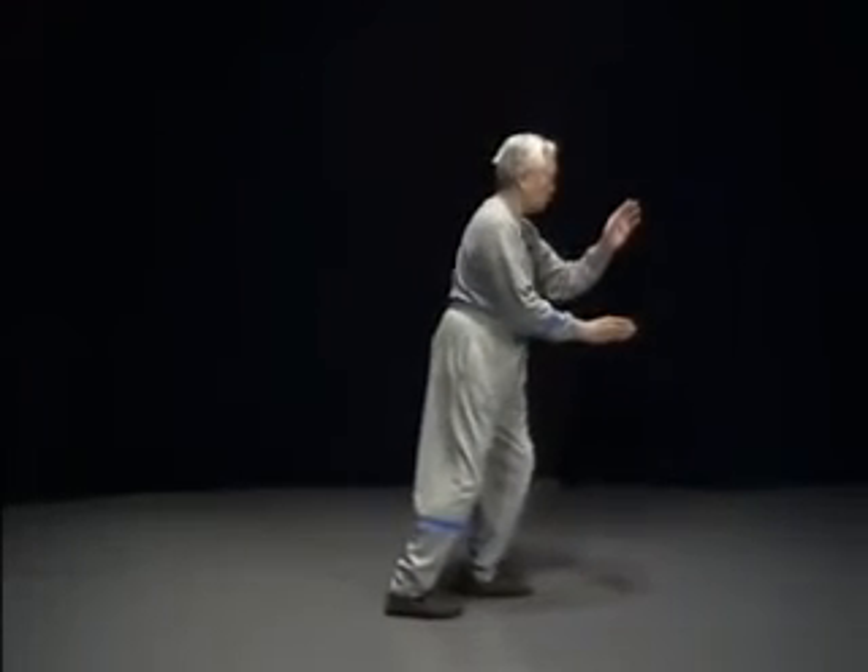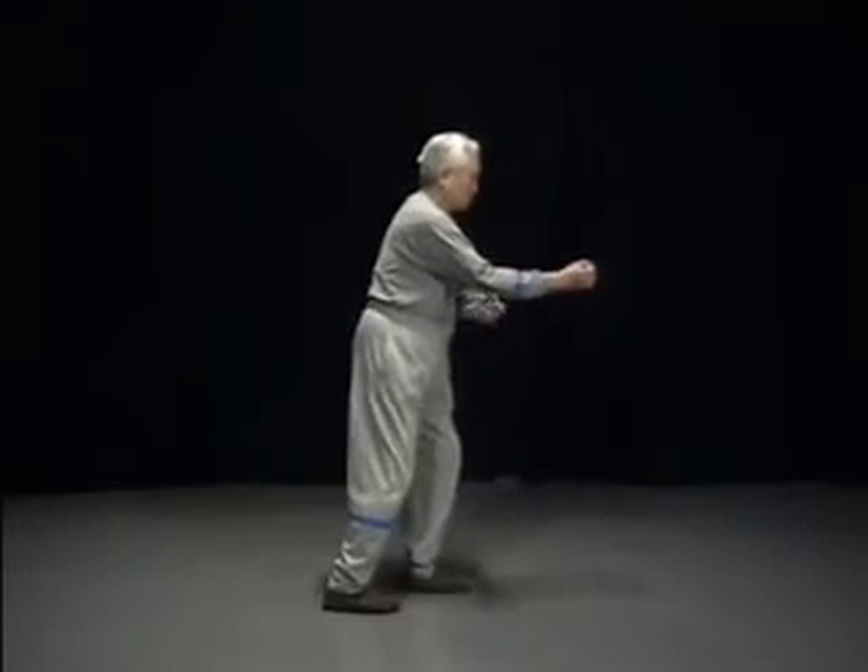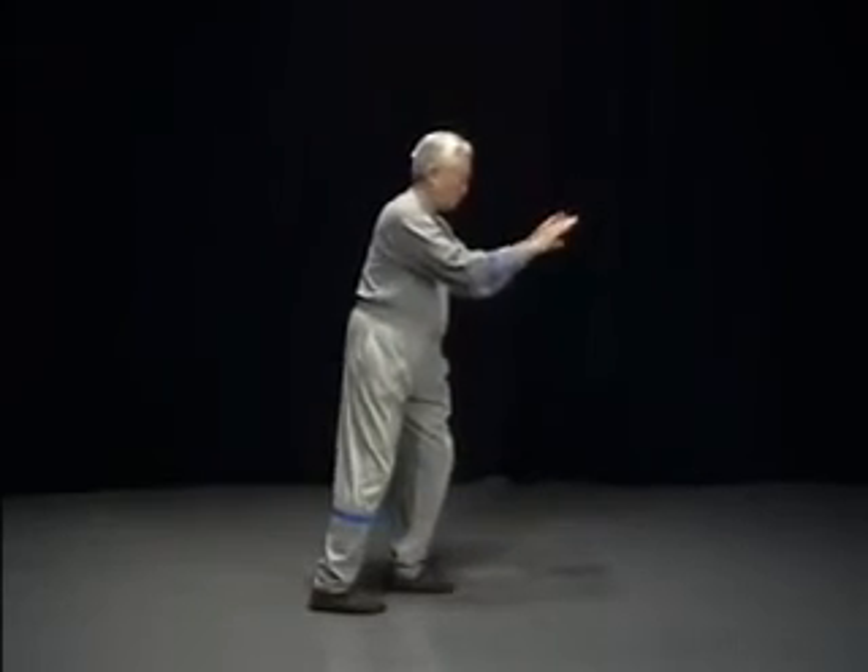In addition, an external movement of the arm, for example, will prevent the full delivery of the internal power through that arm. That is why Taiji is called an internal martial art.